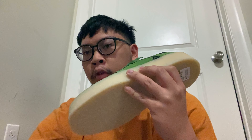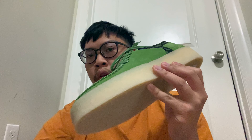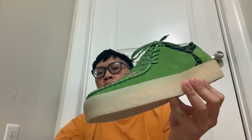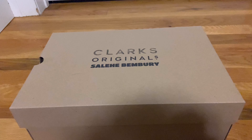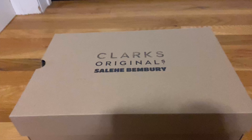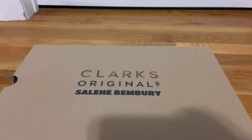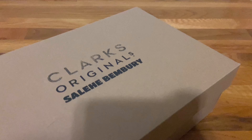Is this the best collab from Wallabies so far? The Sleeky Benberry Clark's Original X Mudlogger. This is Clark's Original and Sleeky Benberry with his fingerprints and Clark's and his whole brown box.